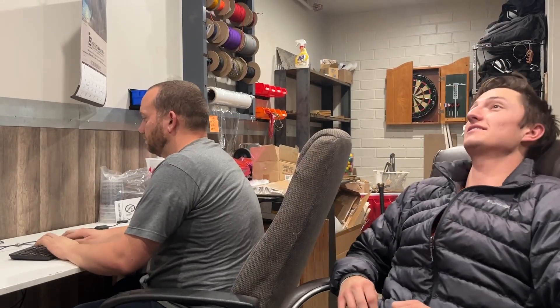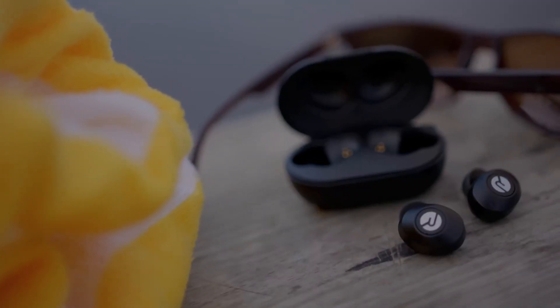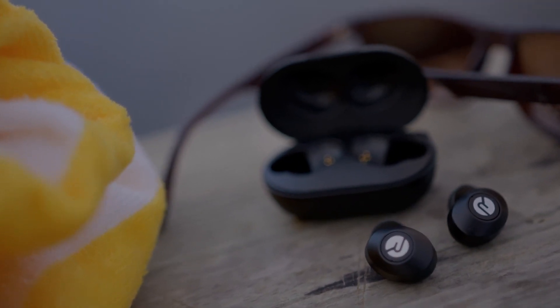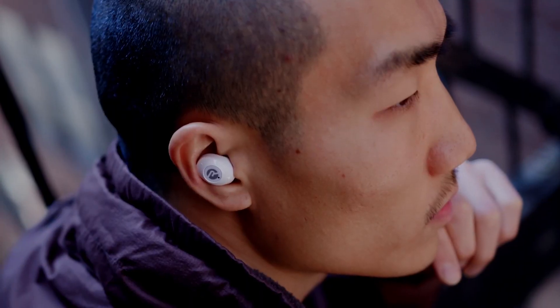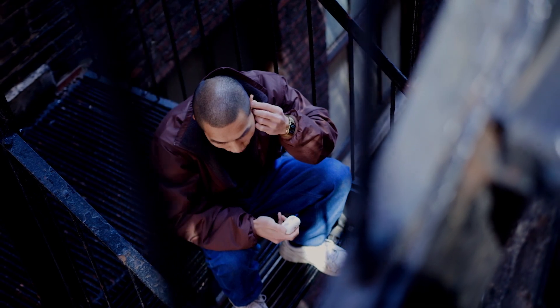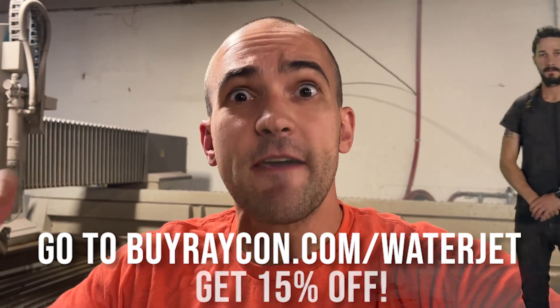Unlike the air cannon, you know what won't hit you below the belt? Raycons — and that's why they are the sponsor of today's video. Mitchell's gonna tell you about them. I like to use my Raycons to tune out Gen Z. The new Everyday Earbuds have a new rubber oil look and optimized gel tips for the perfect in-ear fit, so I don't have to listen to Niel talk about Charli D'Amelio. Raycons have 8 hours of play time and 32-hour battery life. There's also a built-in mic so you can take phone calls at the press of a button. Raycons start out about half the price of other premium brands but sound just as good. They come with a 45-day happiness guarantee. Go to the link in the description or buyraycon.com/waterjet and get 15% off right now.